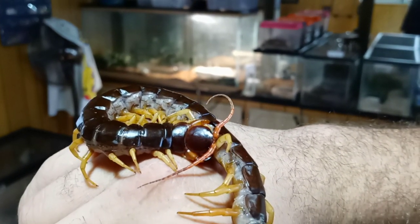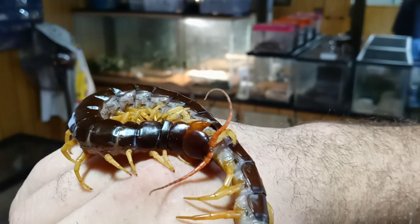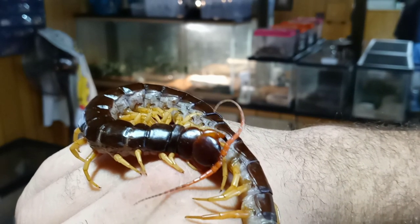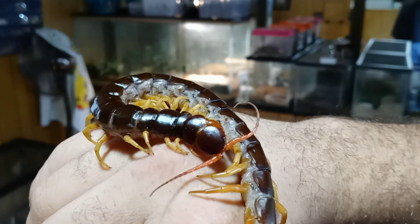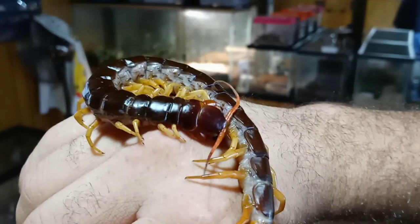But the way I do it is I'm very calm with them. I do not show them any aggressiveness. I'm not forceful with them, and I let them choose what they want to do. If they really want to get away, then you let them get into their enclosure and get away. Don't force a centipede to do anything.